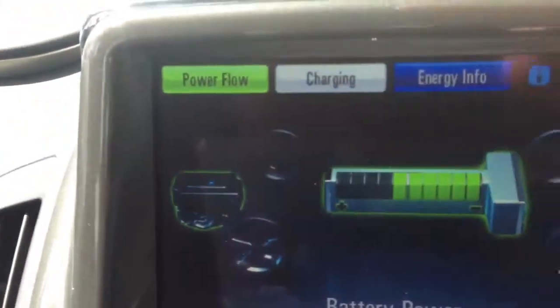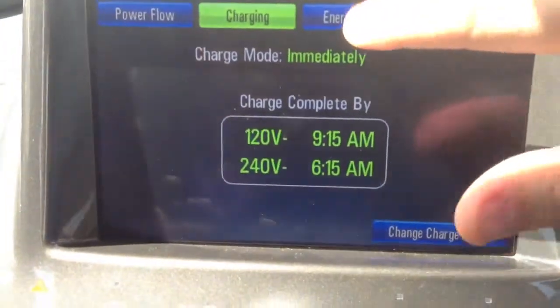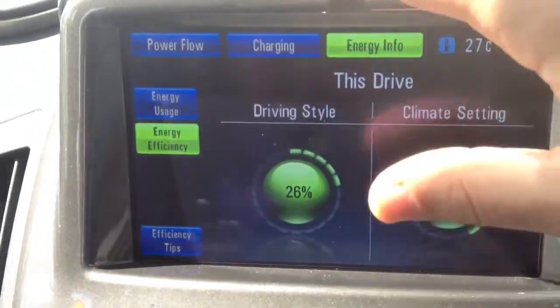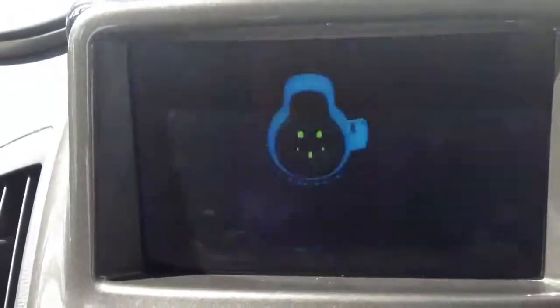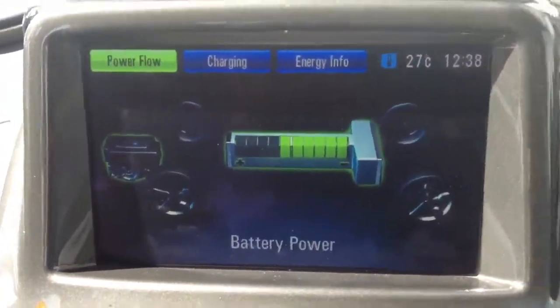This is for charging. Energy info. Power flow. This is the dashboard.